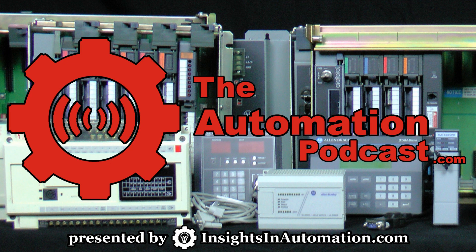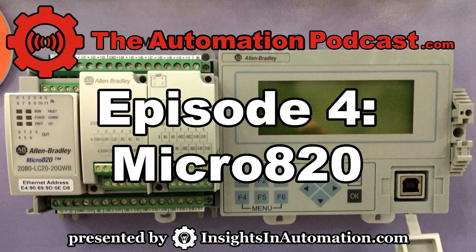Hello and welcome to episode 4 of the Automation Podcast brought to you by InsightsInAutomation.com. I'm your host Sean Tierney, and on today's show we'll be discussing the new Micro 820 as seen at Automation Fair 2013.